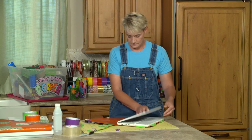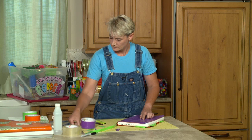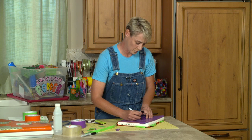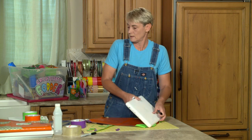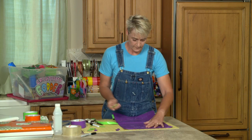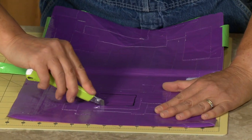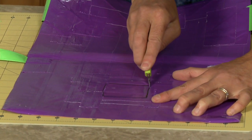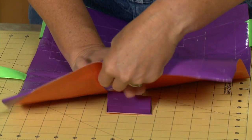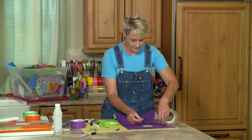So then you would measure, figure out where your logo is, use your pen, draw a little square in that area, and then with your X-Acto knife just come back and cut it. Cut that area out, and now you don't want to just leave it open like that, so what you can do is punch that out.